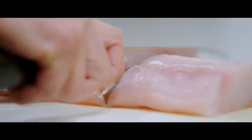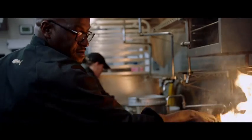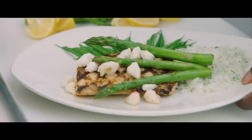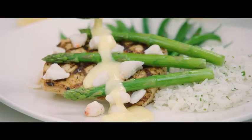Wild Mahi Mahi is at the height of its season and now at Bonefish Grill. It's fresh, lean, and the perfect starting place for our Oscar Mahi. Our Mahi filet is wood-grilled over split oak and topped with rich lump crab meat, crisp asparagus, and our house-made lemon butter sauce to balance its sweetness.